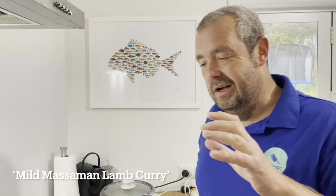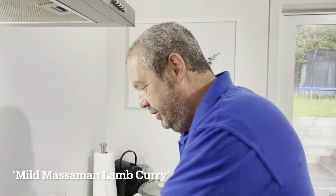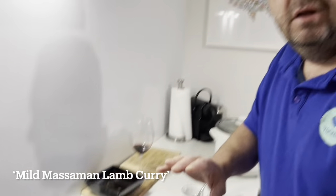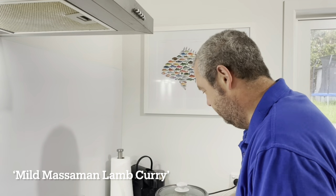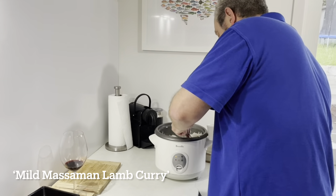I've had this simmering for about 40 minutes — just to soften up the lamb. During that time I put half a cup of water in twice: once after about 15 minutes and once at about half an hour. I don't like it too runny so I've reduced it down quite a bit. Ideally you'd have a bit of light coconut cream or coconut milk, but my other half doesn't like dairy. Rice is on.